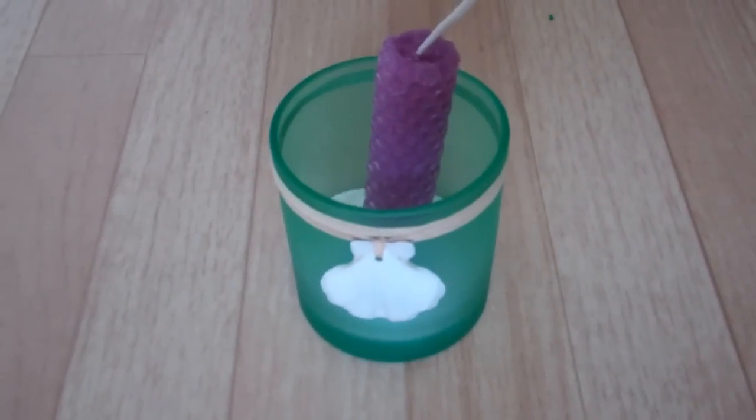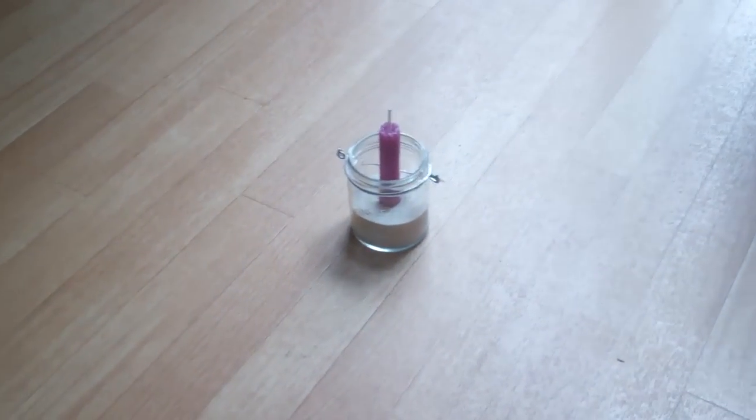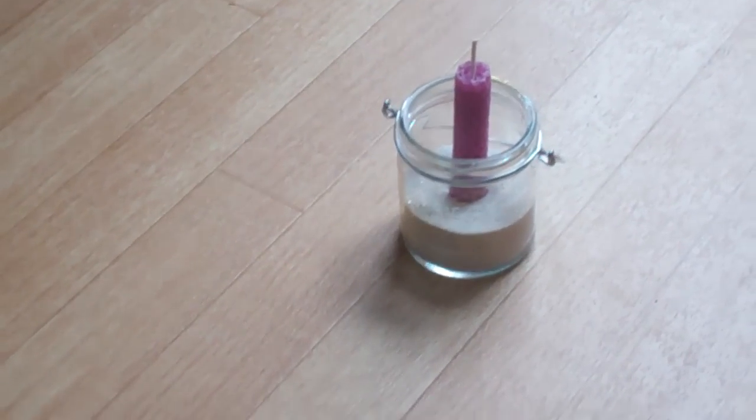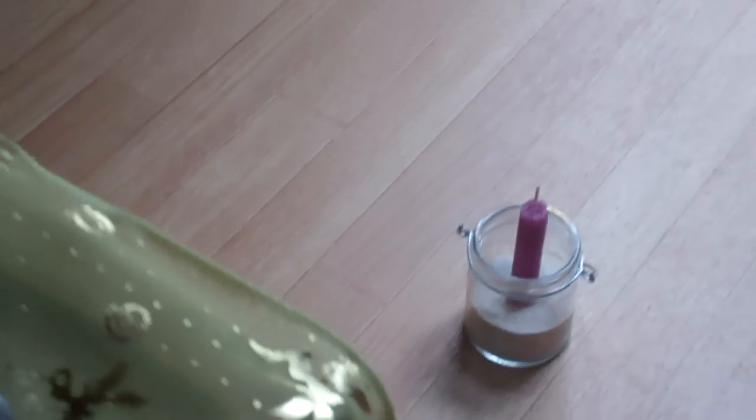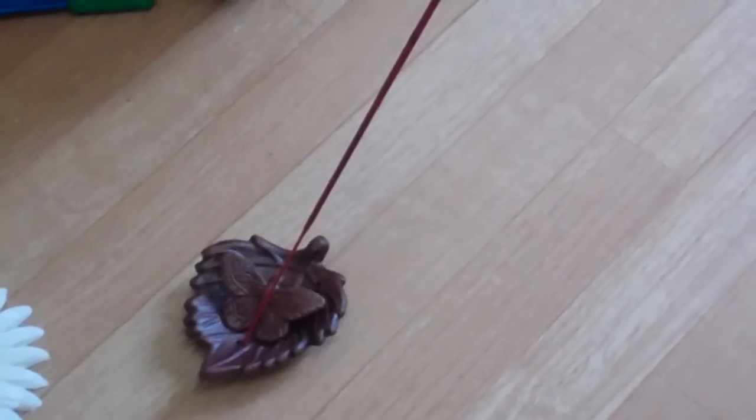This one here is my westward direction, and we have south and east. On the other side of my altar it's kind of like a bucket with sand in it. And then of course we have air with an incense stick.